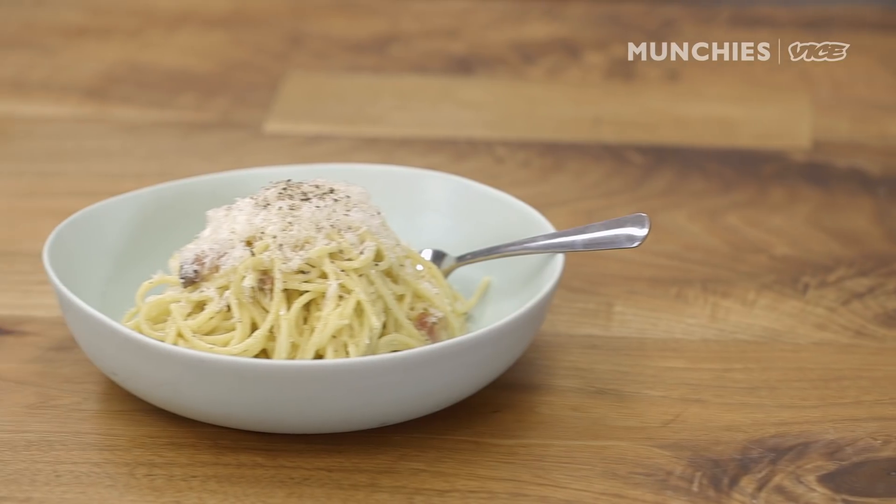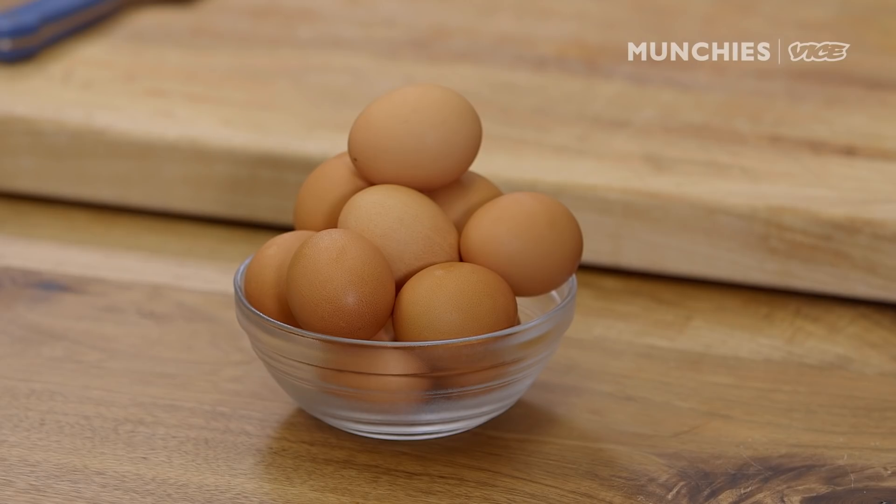My name is Chef Michael White. I'm in the kitchens here at Munchies in Brooklyn, and today I'm going to make carbonara. I'm going to do a very, very simple carbonara — a little bit of pecorino, parmigiano, guanciale, and eggs.